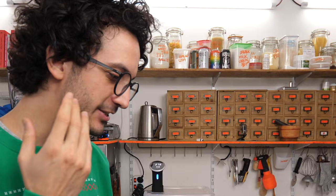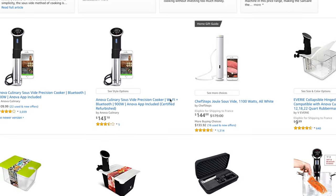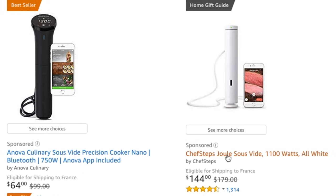Sous vide is a cooking method in which food is first placed in a plastic bag, which is then cooked in a water bath at a super accurate and regulated temperature. Since chocolate tempering is all about temperature, I'm a bit ashamed to not have thought about it. In the past, cooking sous vide was only kept for super skilful nerds because it was all DIY, or wealthy geeks because it was super expensive. Now, sous vide machines are way more accessible.